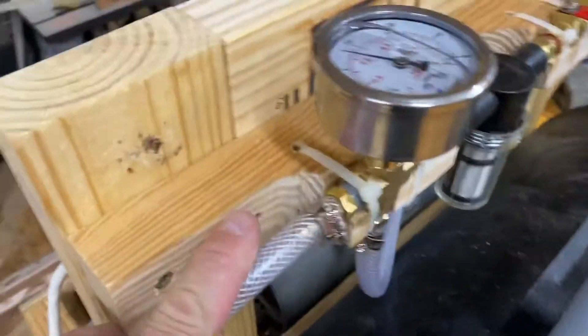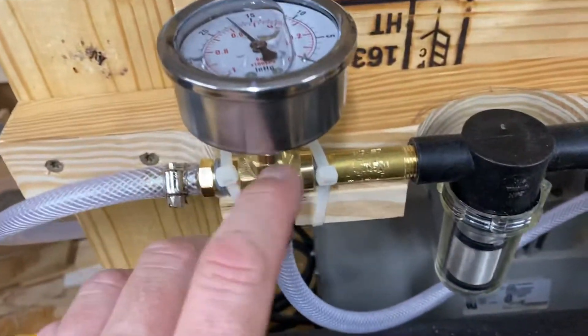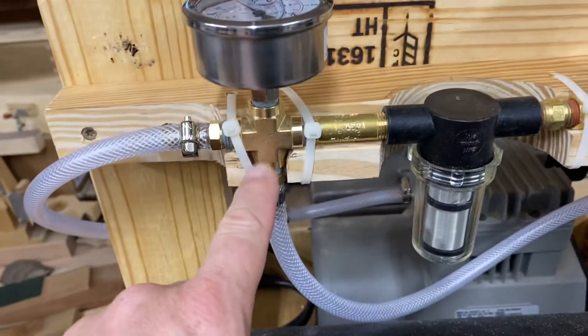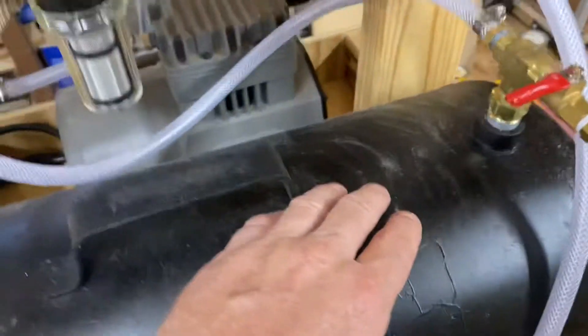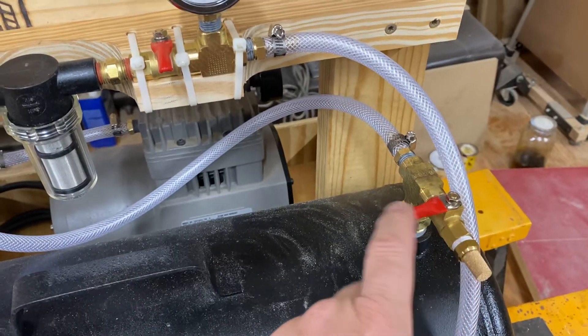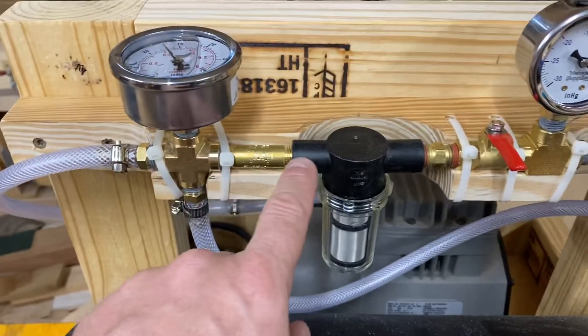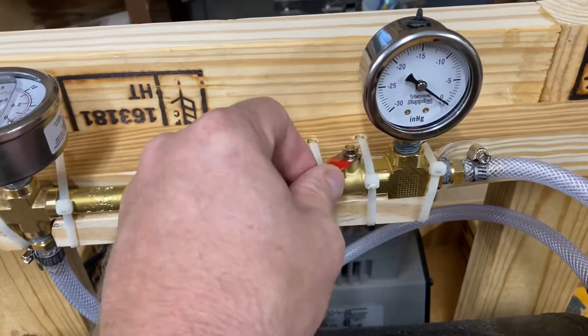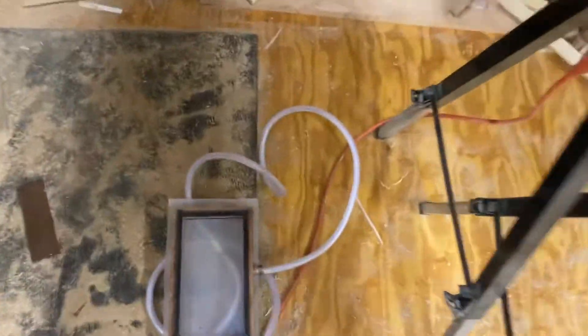Then I got another hose hooked to it and made this little manifold. I have a vacuum gauge up here and it's actually a four-way thing — it splits off and goes down to my storage tank that has a ball valve on one side and a filter. This is basically just to bleed the whole system if you need to disconnect something. Back up here it goes to a filter, then to another ball valve and another vacuum gauge.